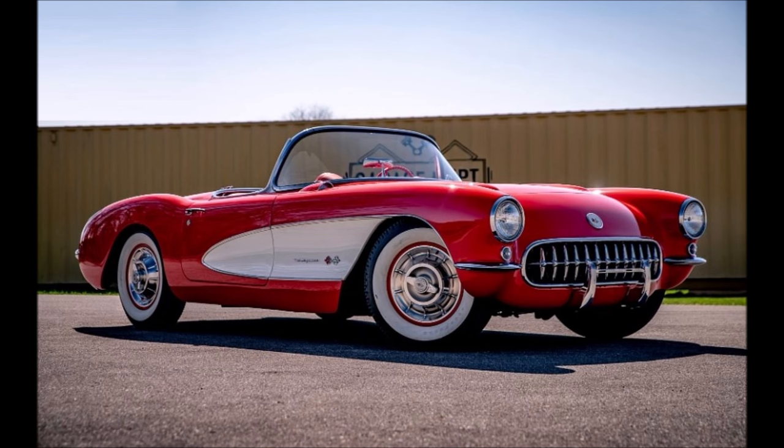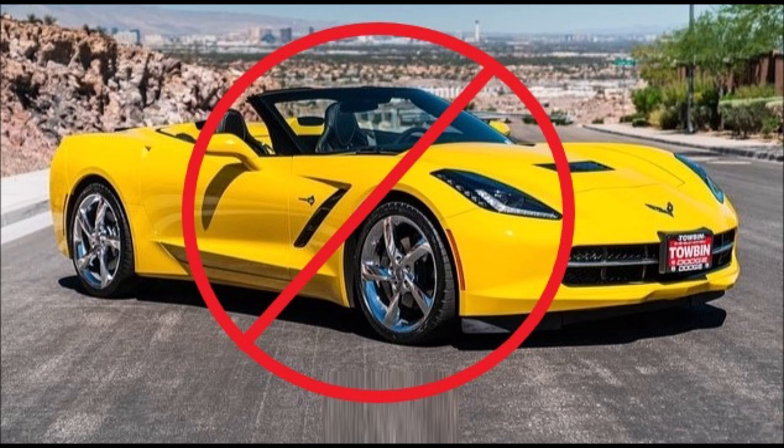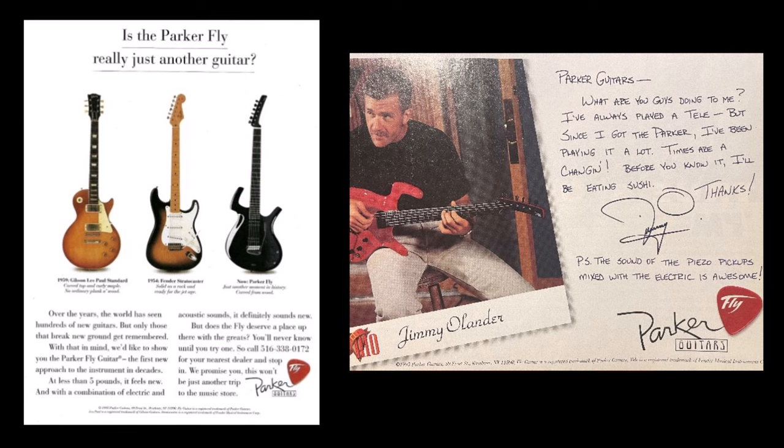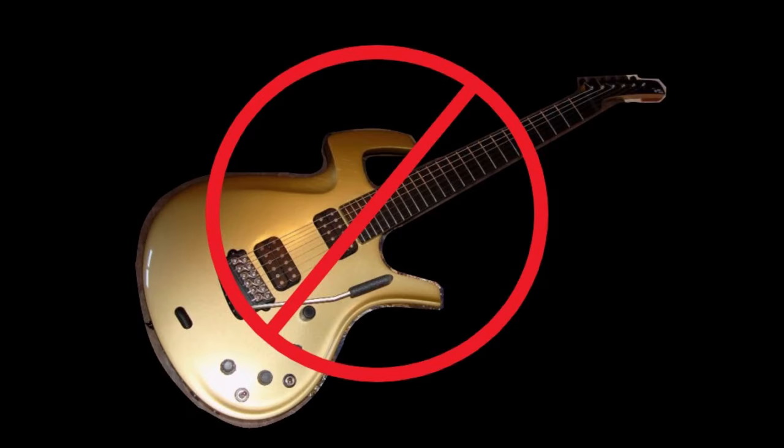How come people don't reject all Corvettes that don't follow the 1957 pattern? Innovation is welcomed with cars, airplanes, computers, cell phones, and just about everything else — but not with guitars. People think the Steinberger and the bizarre-looking Klein guitars are cool, but the Fly is a no-go.